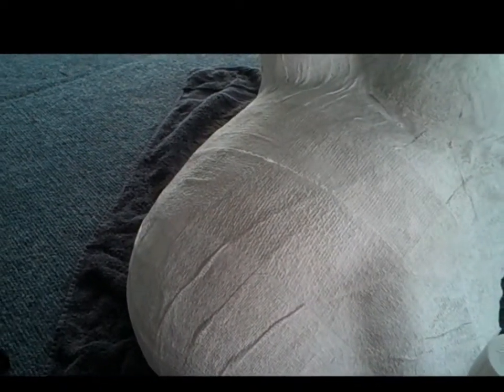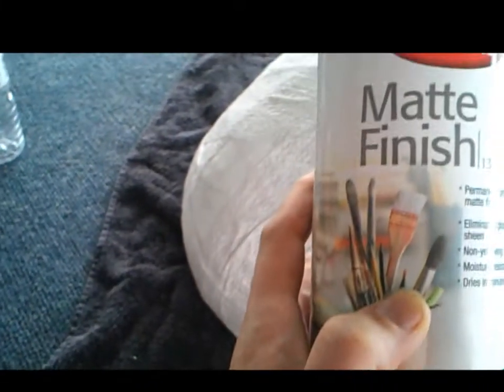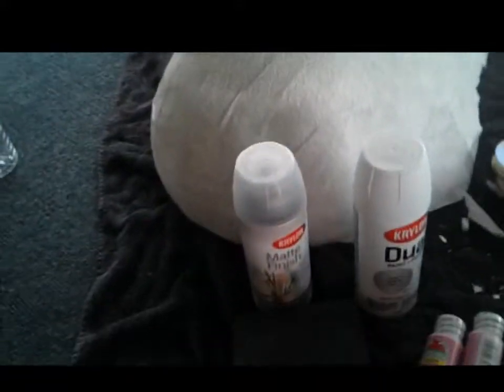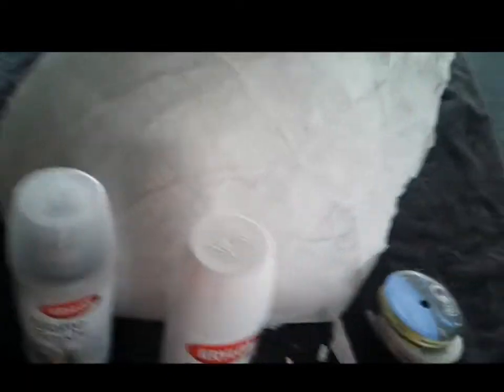Some other things I'm going to use to decorate with: first, I have a basic paint and primer — after I sand it down I'm going to use this to prime it, and it'll give it a solid white. For the inside, I have this matte finish, which is a protective matte and it's non-glossy. It'll basically keep it from doing any weird things like molding, since we did use water and belly lubricant.